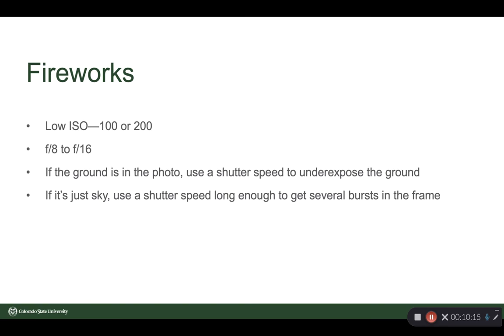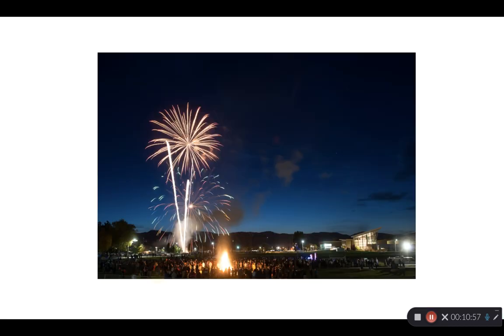Fireworks are a fun long exposure. Remember, you're photographing a light source, so you can get away with a low ISO — maybe 100 or 200. It's a light source, so you don't need to be wide open; F8 or F16, pick a sharp aperture. If the ground is in the photo, pick a shutter speed that's going to underexpose the ground a little bit but definitely show it. If it's just the sky, leaving the shutter open longer will get you several bursts in the frame. How long do you leave it open? As many bursts as you want — but remember those bursts will overlap and build up brightness, and if you leave it open too long you'll just have a white blur.